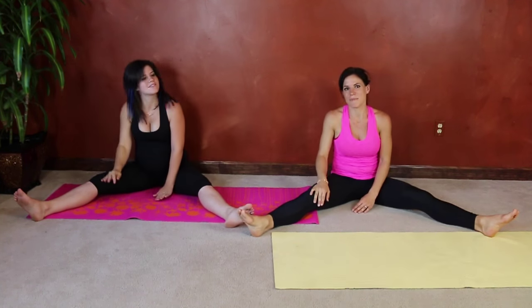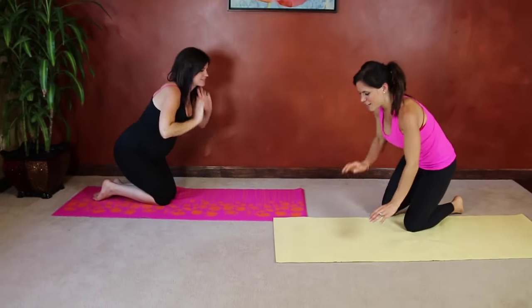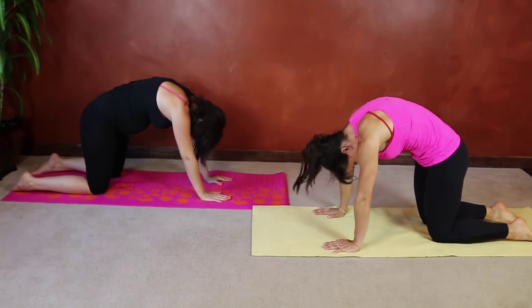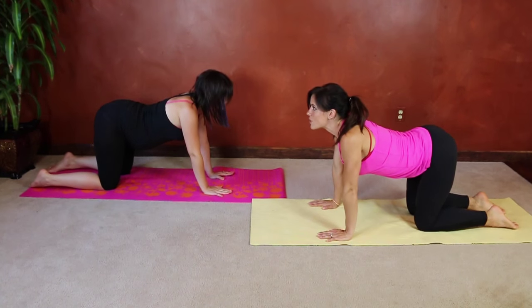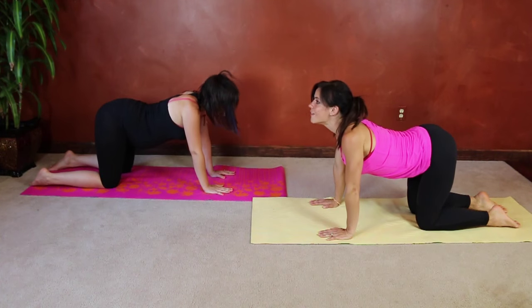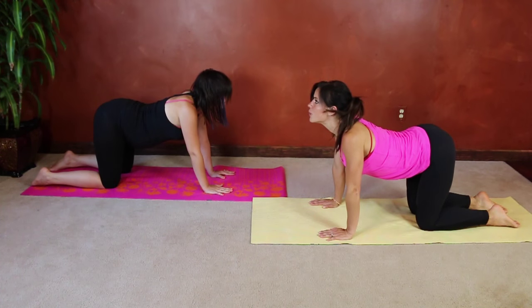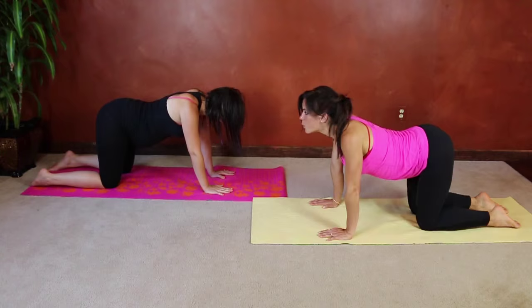Next we're going to do cat-cow. Come onto all fours. Start by dropping your belly toward the ground, letting your hips and your head come up toward the ceiling. Then exhale and arch your back like a Halloween cat. Go with your own range of motion, whatever feels good to you. Really focus on using every vertebra of your back to move slowly from tailbone all the way to your crown.